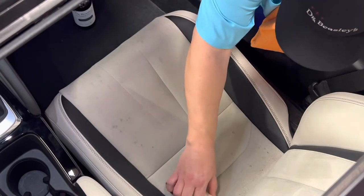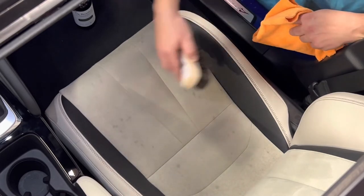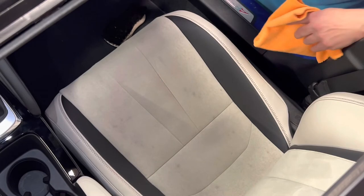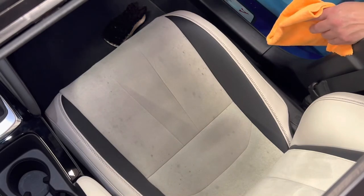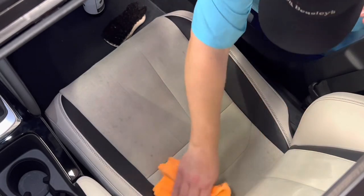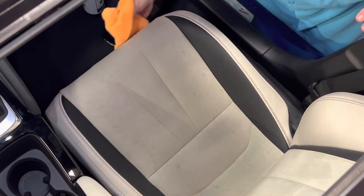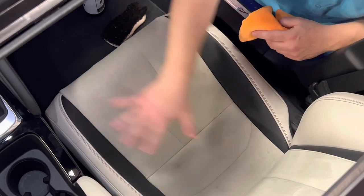Now I'm going to come back and brush the opposite direction. The whole idea is to get both sides of the nap so I can protect all of the fabric, not just some of it. Then I'll spray again and take our microfiber towel to pull up any residual protection on the surface. Once we've done this, we want to give this a full 24 hours to cure. It will be wet to the touch, so leave it alone for at least 24 hours before sitting in it.